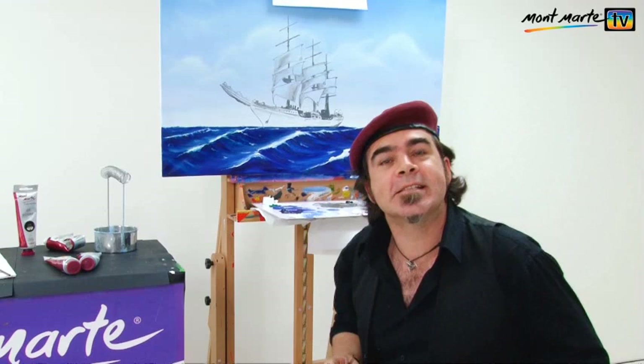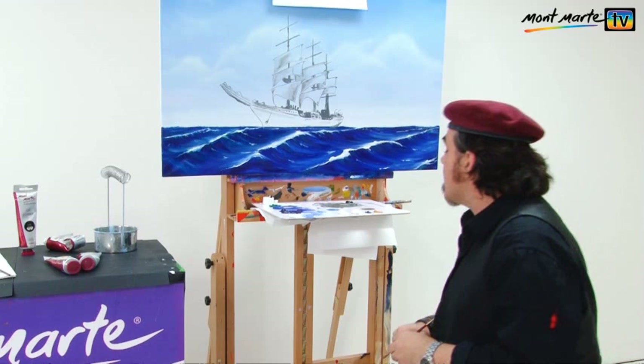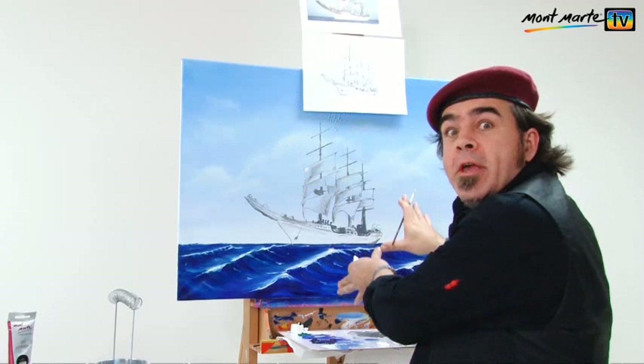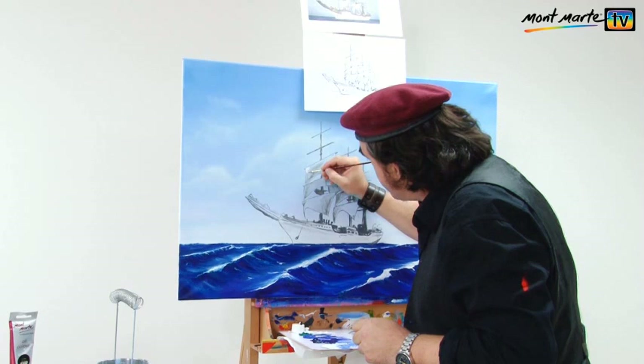Now we have our darks laid in, we can lay in our lights and balance out the tones. Onto your palette lay out some titanium white, some phthalo, some yellow ochre, and a spot of vermilion. These four colours are all that's needed for the ship. We're starting at the top and working our way down so we don't destroy any of our work. This is all dry because it's had the turps mixed into the paint.